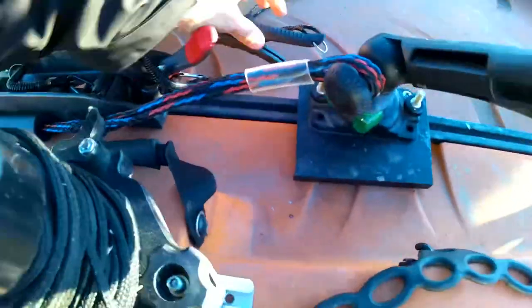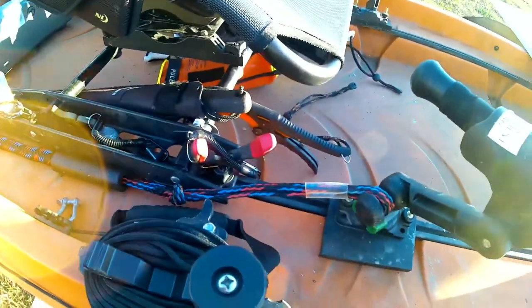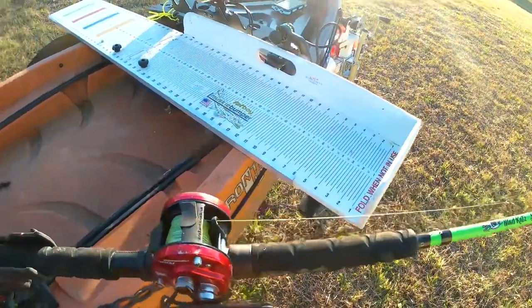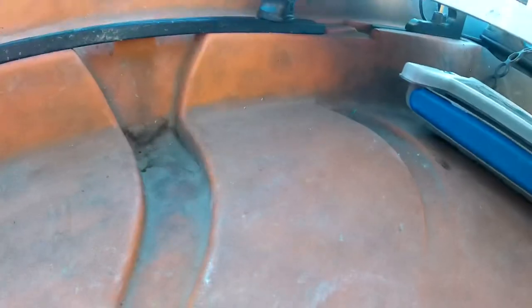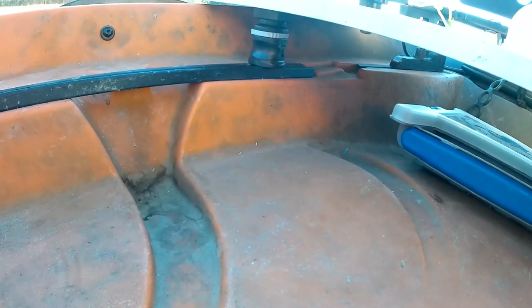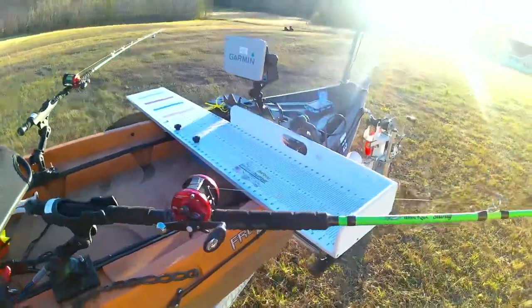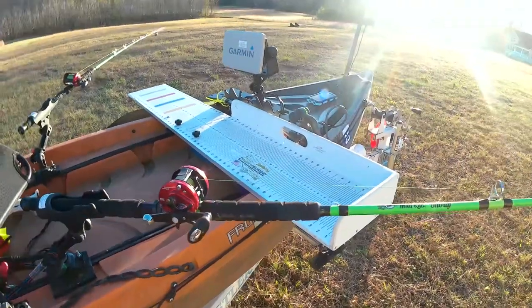I keep my fish grips right here underneath my seat, otherwise they slide around and I lose them. Up front here, this is the Musky Bumper Fat Boy measuring board. I've got these Rail Blazer star mounts that you can attach — drill the hole and attach those on both sides so you don't have to worry about the measuring board falling off in the water, which has happened to me in the middle of a tournament. Luckily, these Musky Bumper boards float.